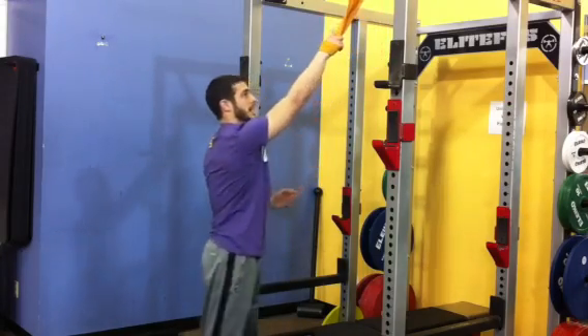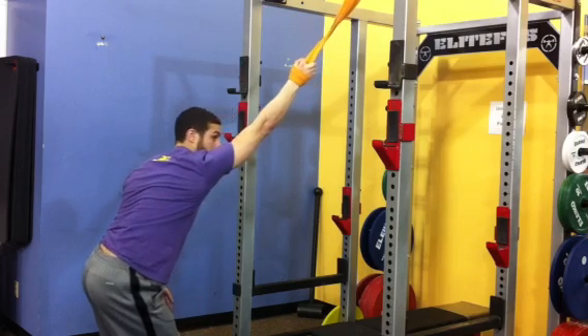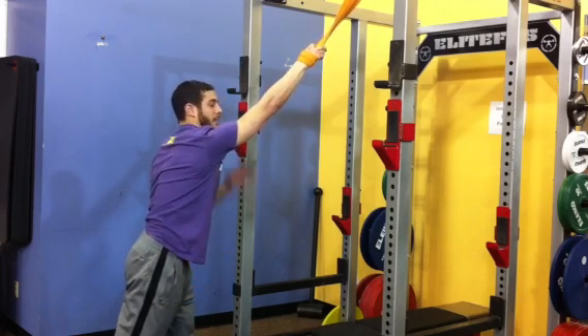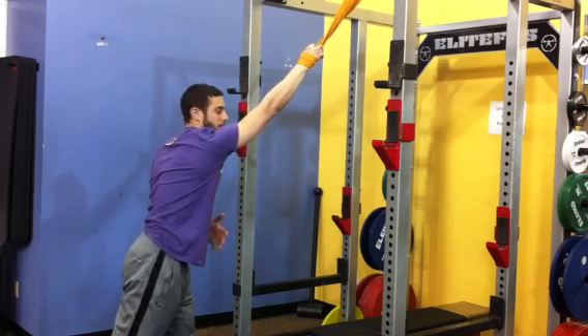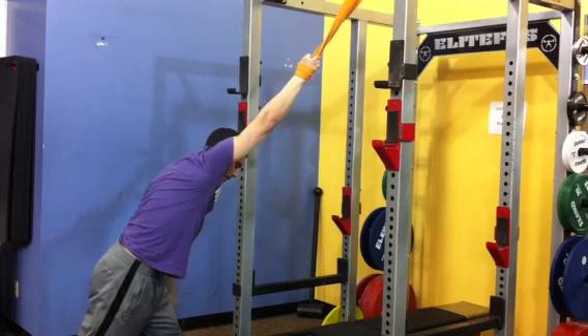The tweak that I like to use is to externally rotate the shoulder and even pull it back into the socket a little bit, because I'm not really worried about distraction for the purposes of this drill. I'm more focused on lengthening that whole side.